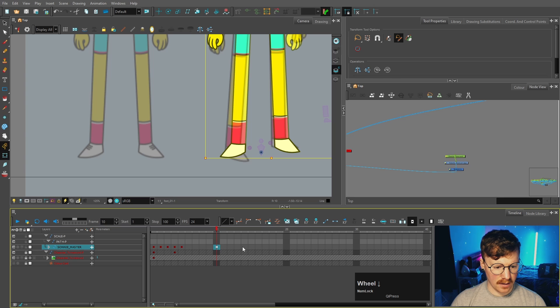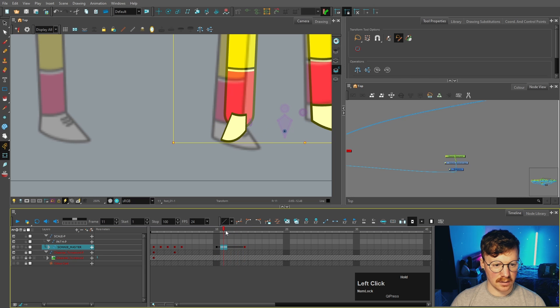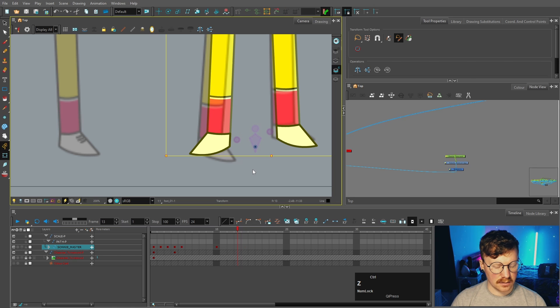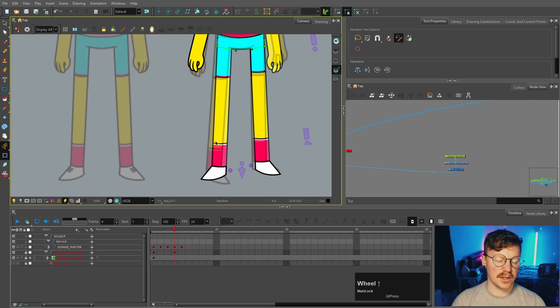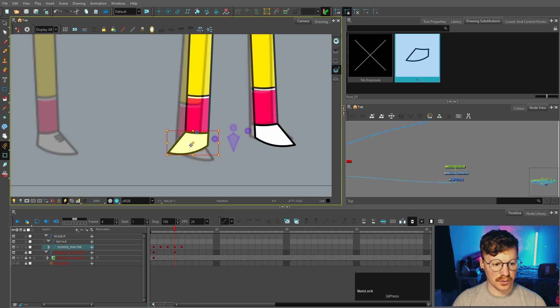With this foot, it might be tempting to just flip it, but I mentioned interpolations earlier - let me show an example. If I paste that there, make another keyframe by pressing F6, take that foot and flip it, then interpolate it, you can see Toon Boom isn't just going to magically make it morph into the other shape - it's going to actually flip. So it's always better to make a new substitution rather than flipping it, because otherwise it will be really frustrating to fix that every time while you are animating.